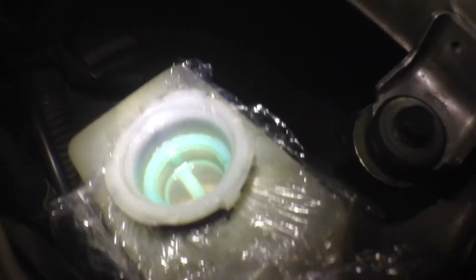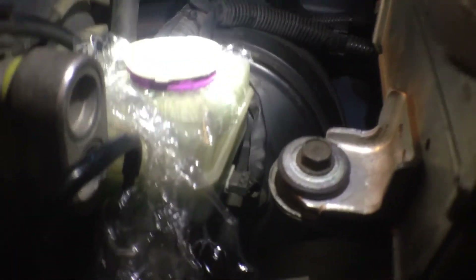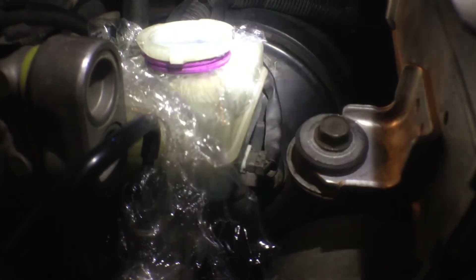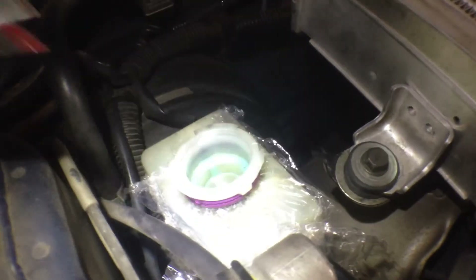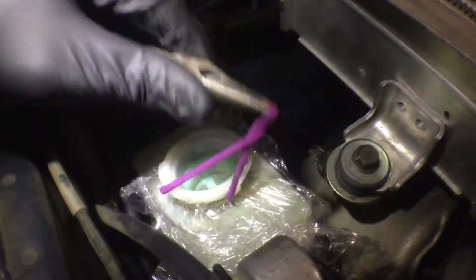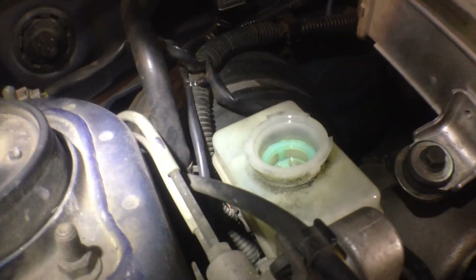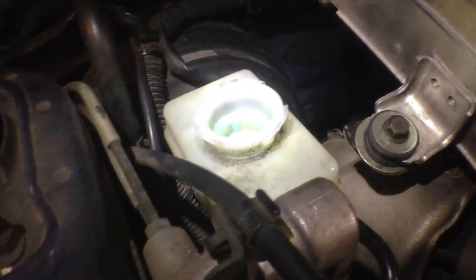Alright, so you can see there how the Gladwrap has sucked in like a dome and caused a vacuum in the master cylinder, and it's still got fluid in the bottom. So obviously, you know, some dripped out while we were doing it, but I never had to top it up while I was doing it. So what we want to do now is just take the Gladwrap cover off and we'll top it up with nice fresh fluid, and then we'll start to gravity bleed the system.